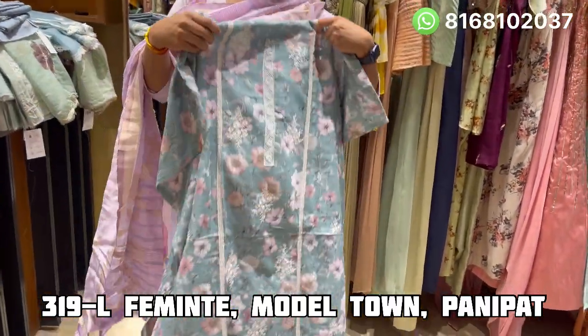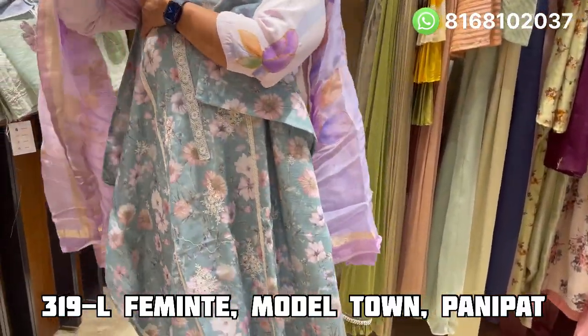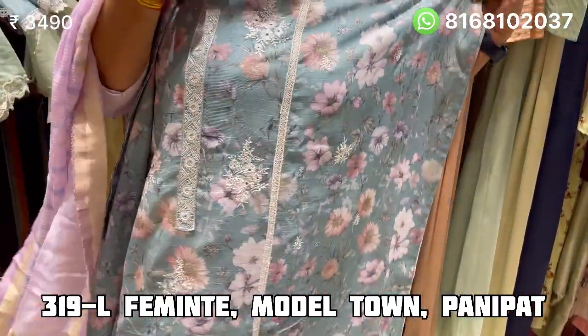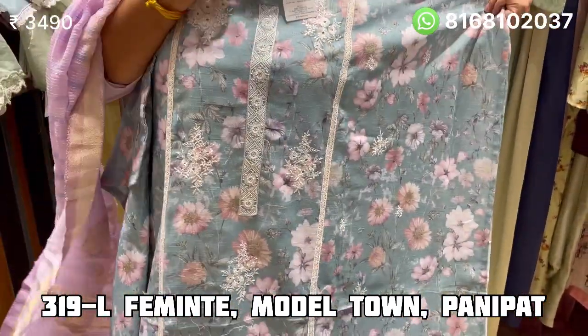Hello friends, how are you? Welcome to our YouTube channel. Welcome to some hand prints in fabrics like cotton, linen, organza, and all different varieties. Look at the first suit.